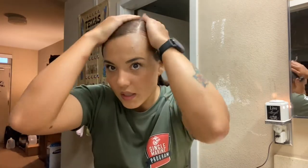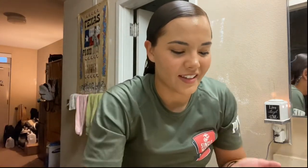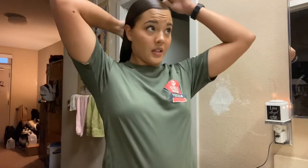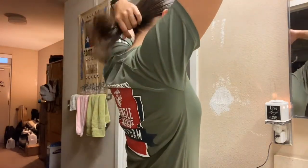I spread it out and then just go for it — start at the root and go down. This is how I have always done my hair since boot camp. I remember a lot of the girls asking me to do their hair during free time, and it got a little overwhelming sometimes because we only had an hour. I'm also going to run it through the ends of my hair.